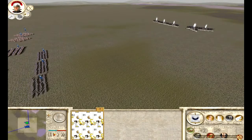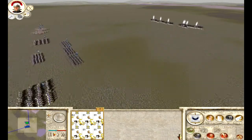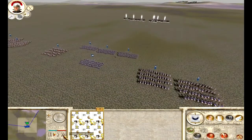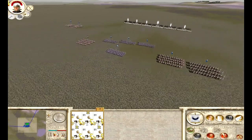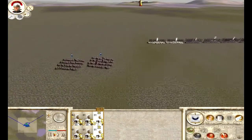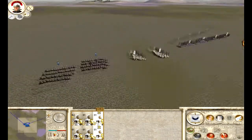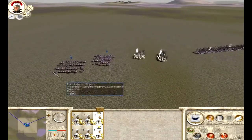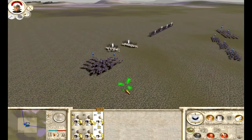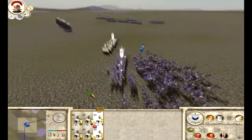So we'll actually group these units together just to make it a bit easier, and we'll just speed this up slightly as well. For example here, we've got cavalry coming in — we're going to run these units to the side.